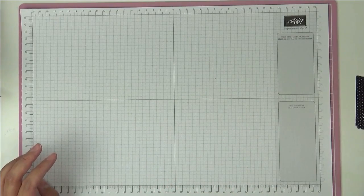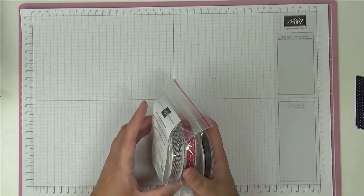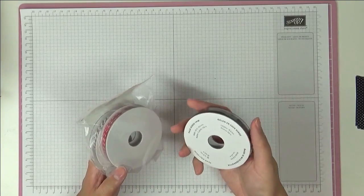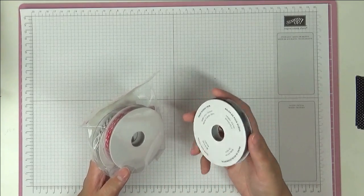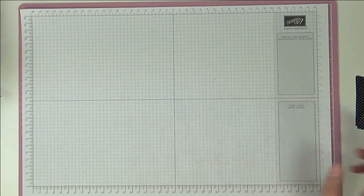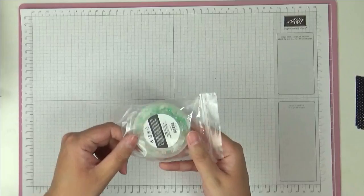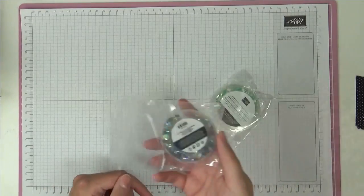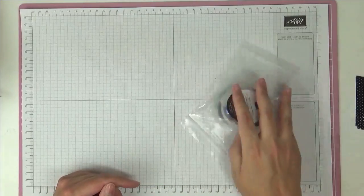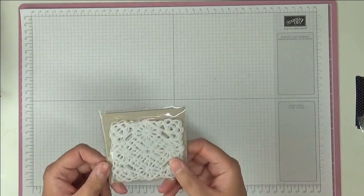We've got some other ribbons here. You've got this Gingham Bumble Bee, the Sheer Pool Party, and some of the Misty Moonlight in colour ribbon. You get the ribbons in all five of the in colours. Then we've got this Place for Pets and the Full Suede ribbon as well. So those are the new ribbons.